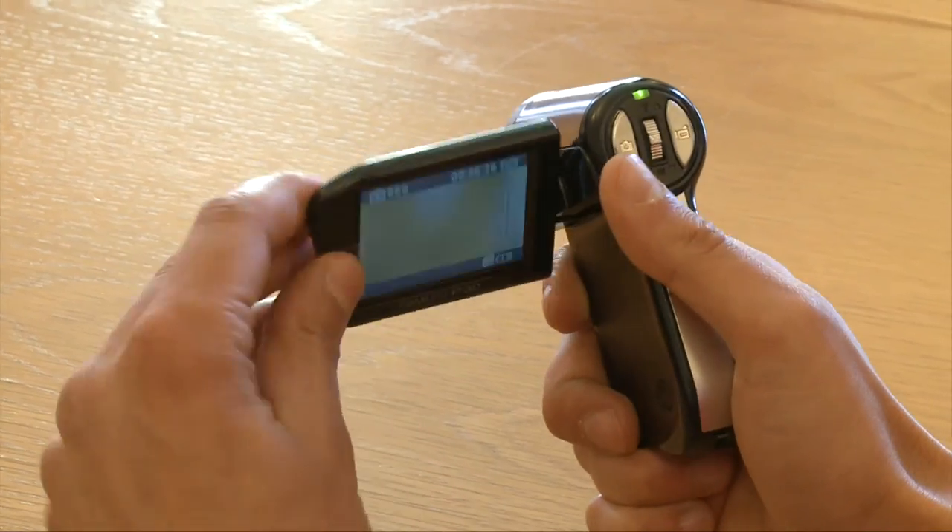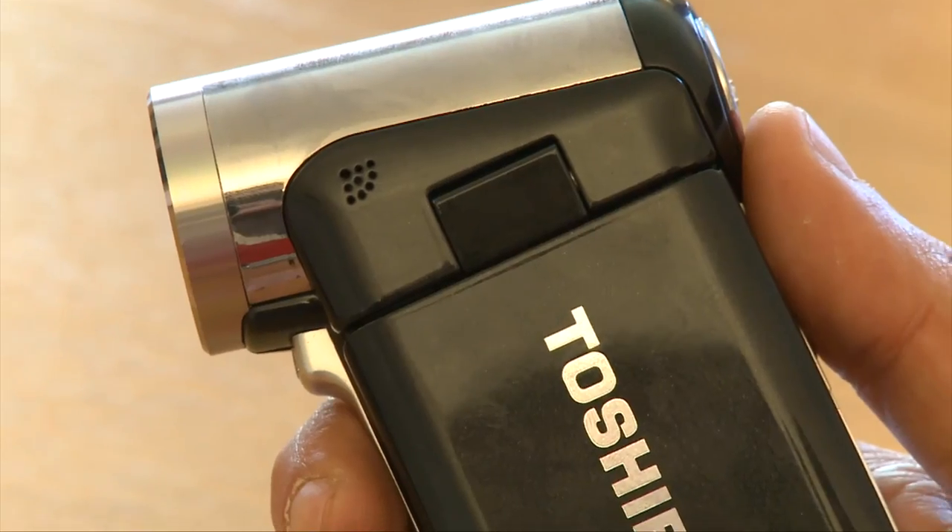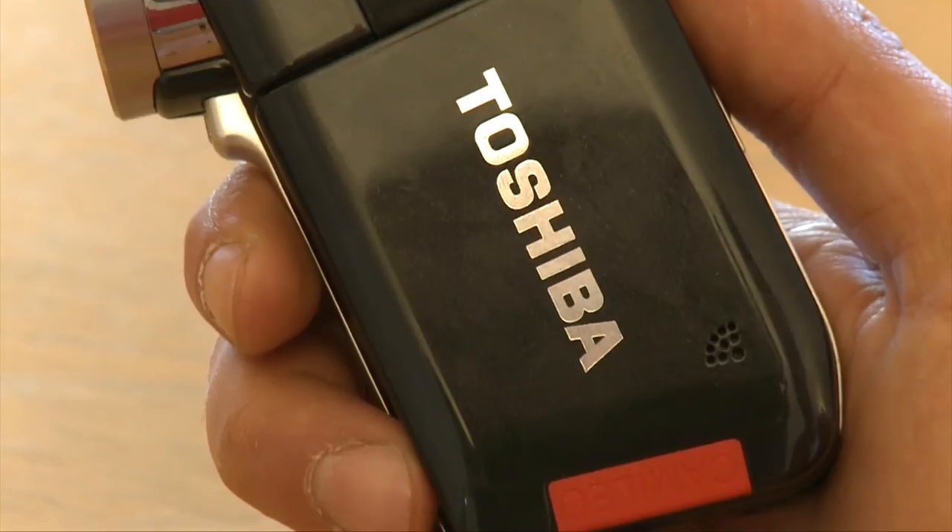Overall, we quite like this camcorder. It takes reasonably good looking video, good sound, and it's okay to use. There are a couple of ease-of-use niggles, but overall we quite liked it. At £130, I think you can't really go far wrong. For this review and many others, go to which.co.uk.